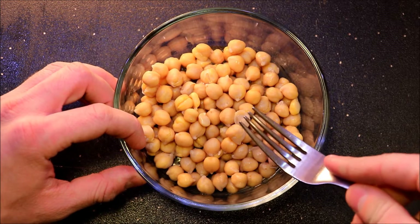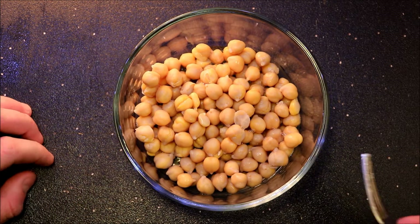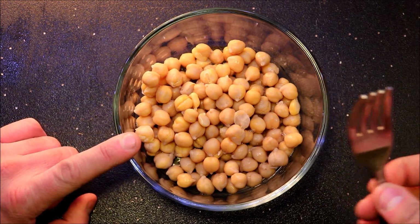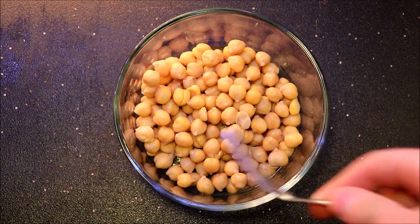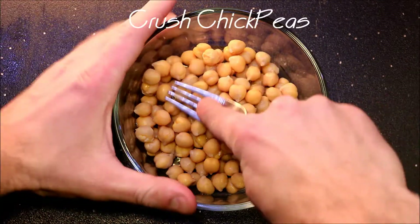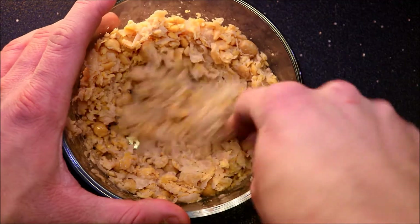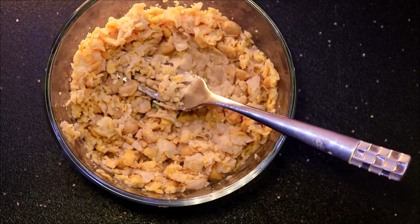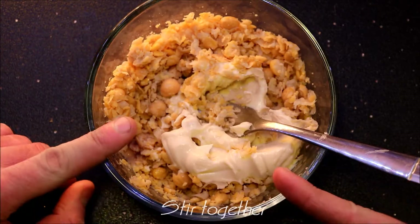The first thing we have to do is take our chickpeas and crush these up. If you guys have a food processor go ahead and use that, or if you don't want to do as many dishes you can use a fork — that works just as well. You can also use a potato masher, whatever your personal preference is. Once you get your chickpeas crushed up, go ahead and add your mayo to them, then stir it up.